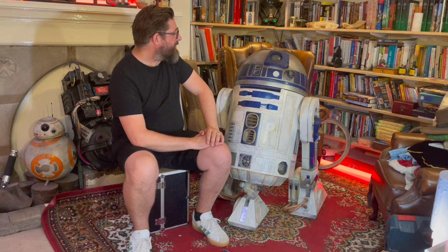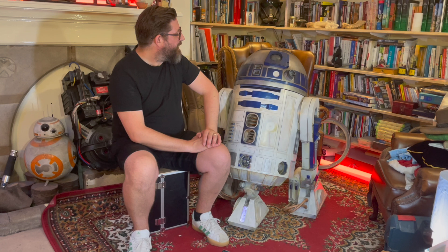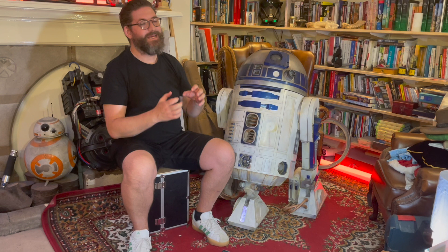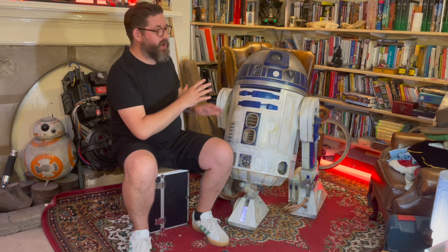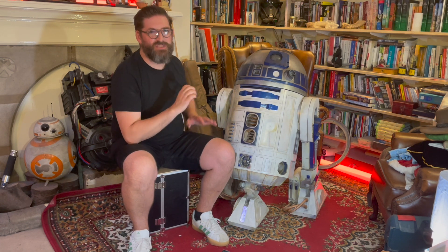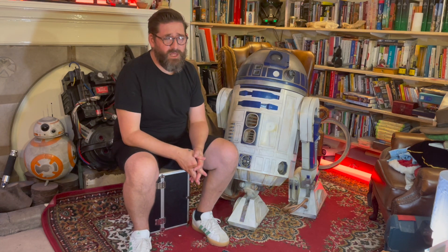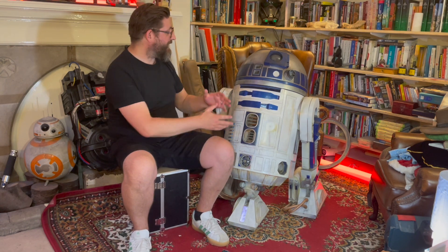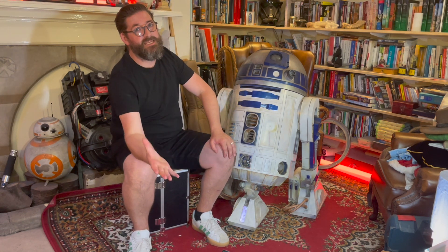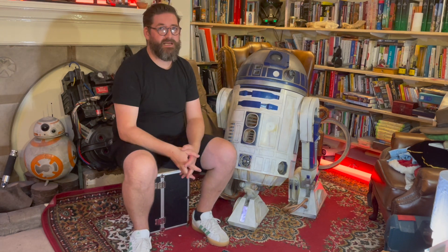I wanted to go for an R2 that looked screen accurate and beat up, as I thought was realistic. I'd be really happy with a dome, but there's something - no matter how much rub and buff you use, no matter what you do, a 3D printed dome will still have the air of 3D printedness. There's something about it, and it's not the same as an aluminium dome.